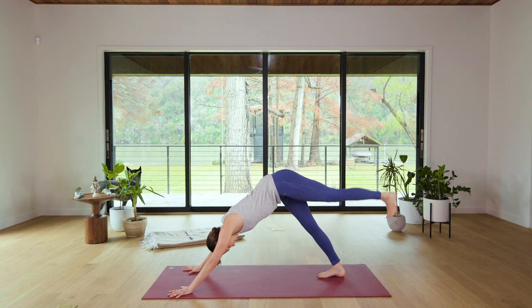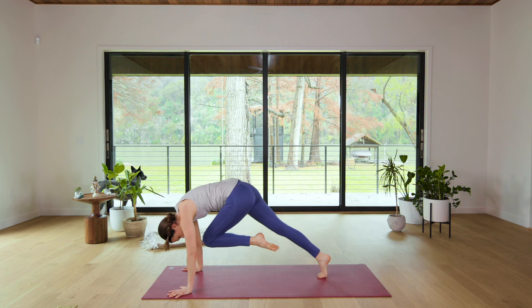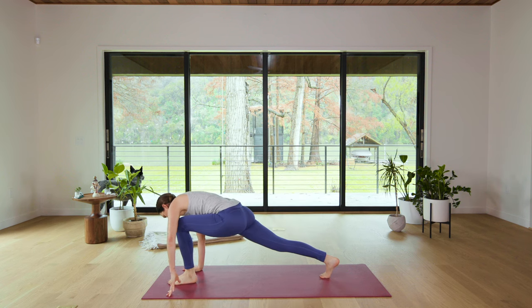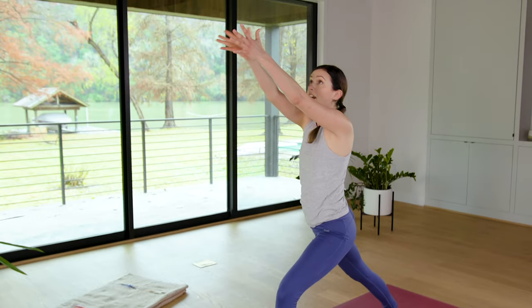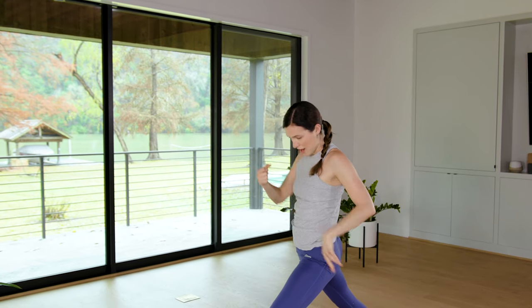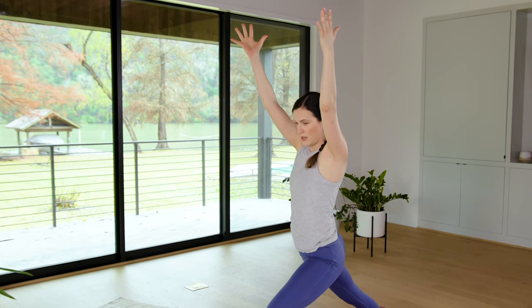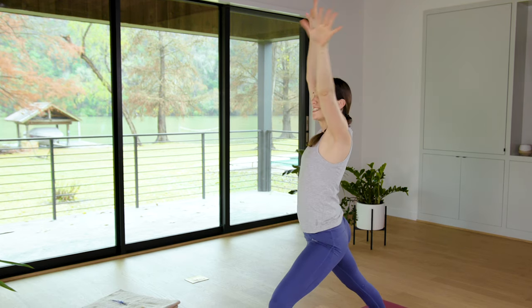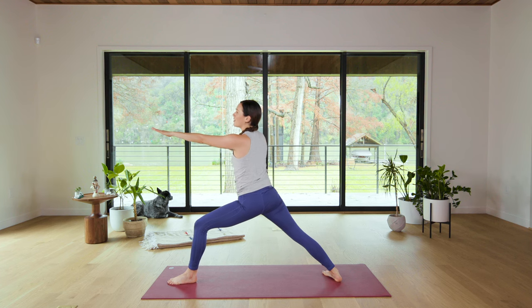Anchor through the right heel, inhale and lift the left leg up high. Exhale, shift forward knee to nose, light up the core. Then inhale, claw through the fingertips, kick the left foot up. Exhale, step it all the way through. Mindfully pivot on the back foot. Inhale, root to rise as you reach for the sky. Find places where you can take up space and then find places where you can root and ground. Returning to the breath.